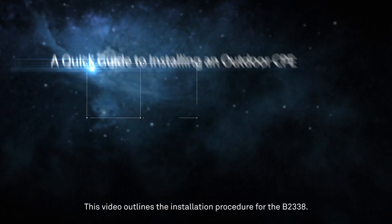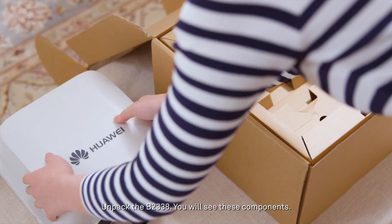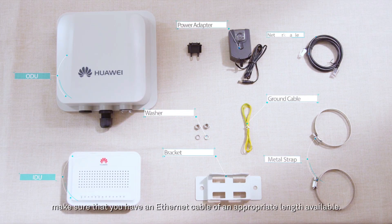This video outlines the installation procedure for the B2338. Unpack the B2338 — you will see these components. Before you start, make sure that you have an Ethernet cable of an appropriate length available.